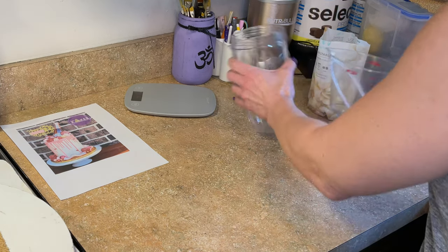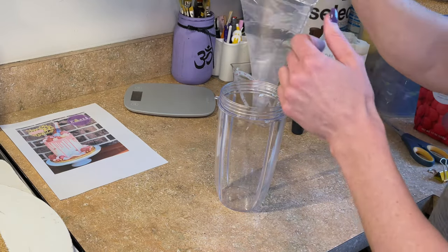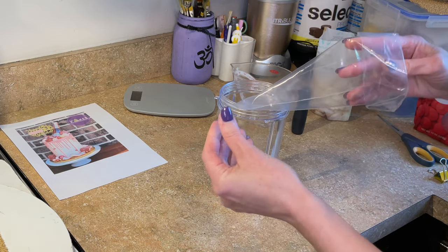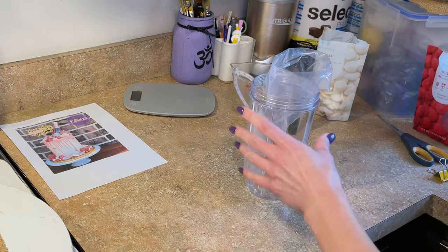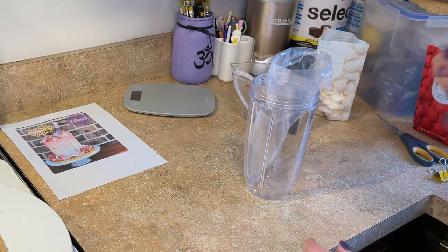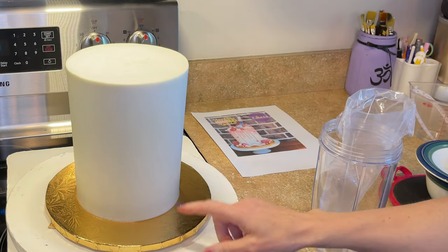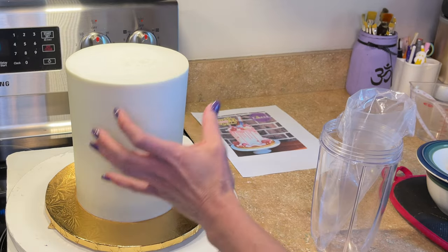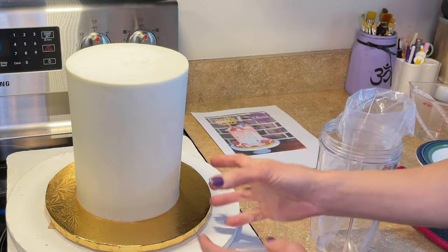While I'm waiting for this to cool, I'm going to prepare the bag. I like to use this tall cup and an icing bag — fold the top over, don't cut the tip off yet — and just put it in here. I'm going to pour the ganache into the bag and then cut the tip off to make the drip. I have my cake right out of the refrigerator; the icing is cold and solid. The chill in the icing is going to help set the ganache. This is a double barrel cake.